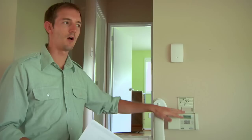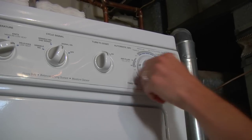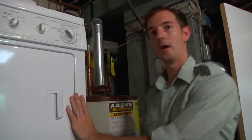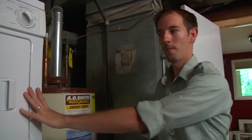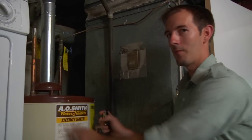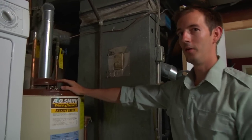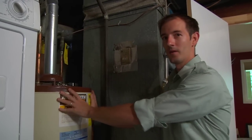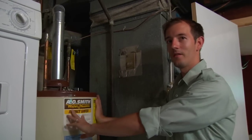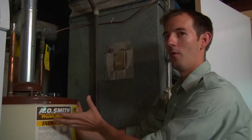I like turning the HVAC system off at the thermostat. For the water heater, let's go down there and make sure it's on pilot. You also want to make sure that your dryer and all your other exhaust fans are off. One trick that we recommend is that you take your keys and leave them on top of the water heater. That way you don't drive away without restoring heat to the water heater — the last thing you want is a call from the homeowner saying there's no hot water.